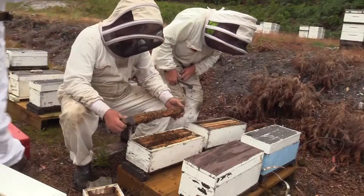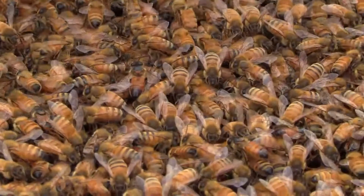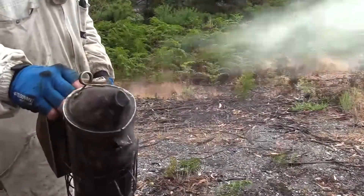We raise all our queens in queen-right hives. We select a good strong hive with preferably a two-year-old queen. We place the old queen below a queen excluder with plenty of young brood above the excluder, so all the nurse bees are up there and they feed our queen cells on the royal jelly.